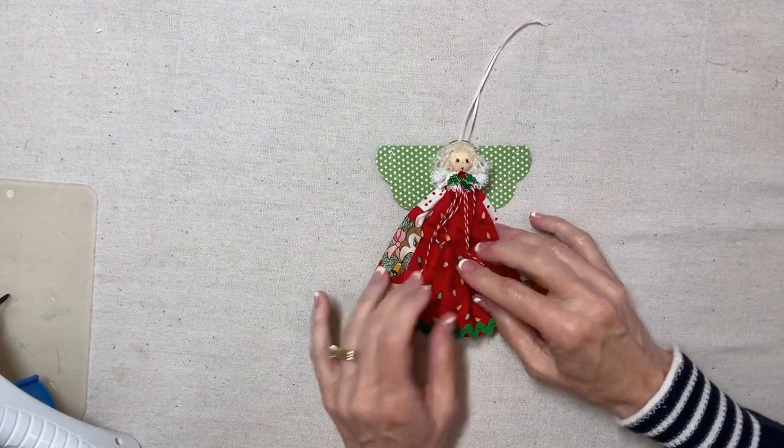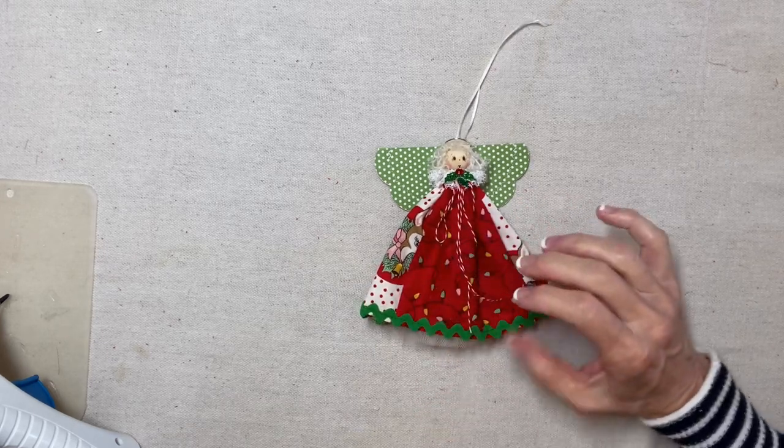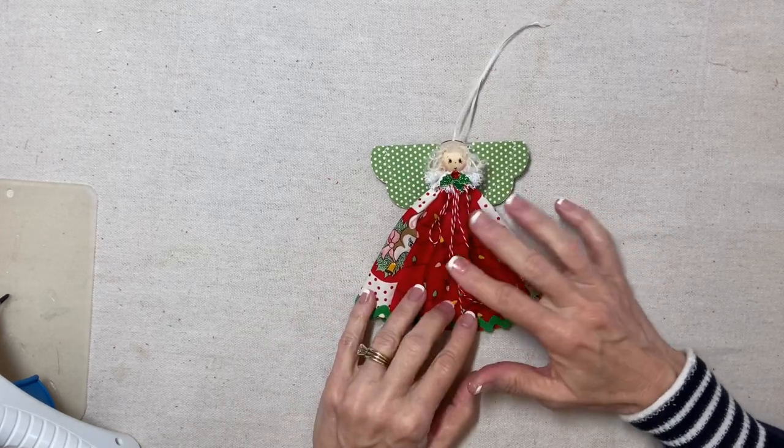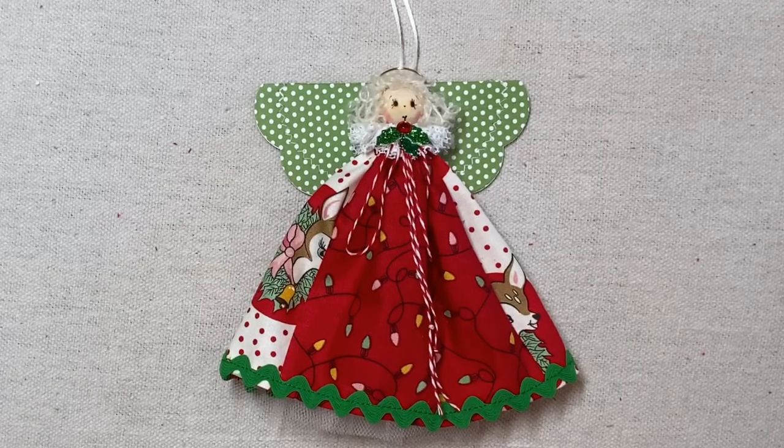Nothing to it — she's fun and easy, and you can use up your entire charm square pack just making these angels. Thank you for watching my tutorial. If you're enjoying my videos, please like, share, and subscribe.